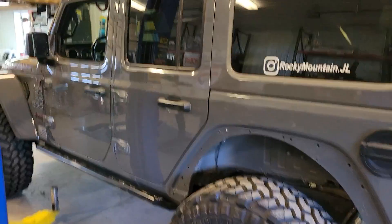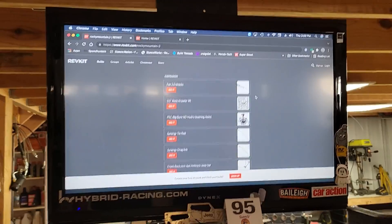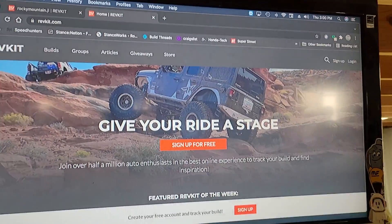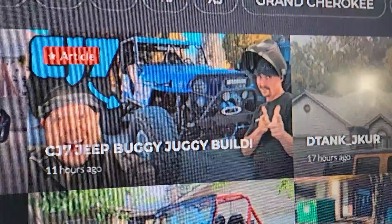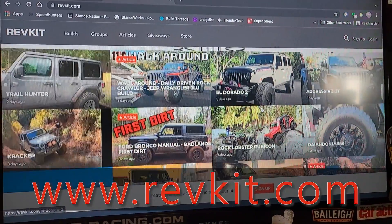If you want to learn more about Abby's Jeep, you can check her out on RevKit. If you don't know what RevKit is, it's like the LinkedIn of your build. It gives you a ton of inspiration — you can search for people's builds and it has all their build data on there. It's free, and there's a lot of inspiration if you're looking to do something new.